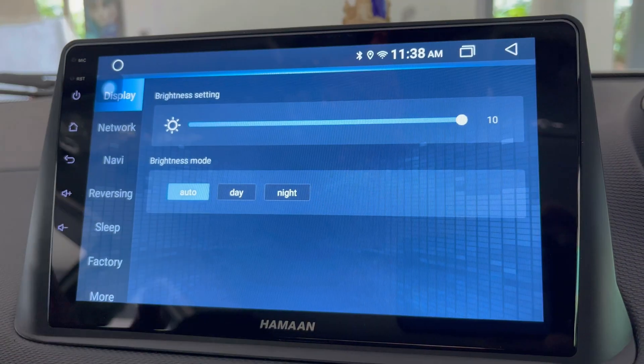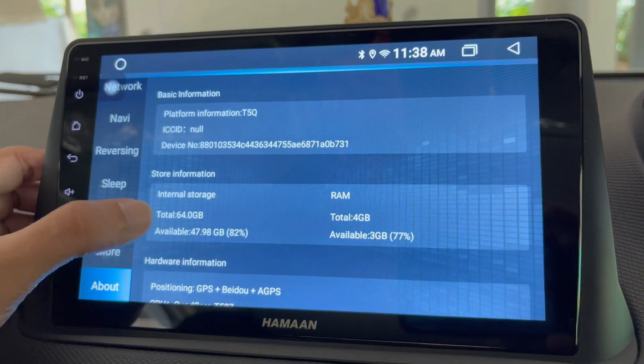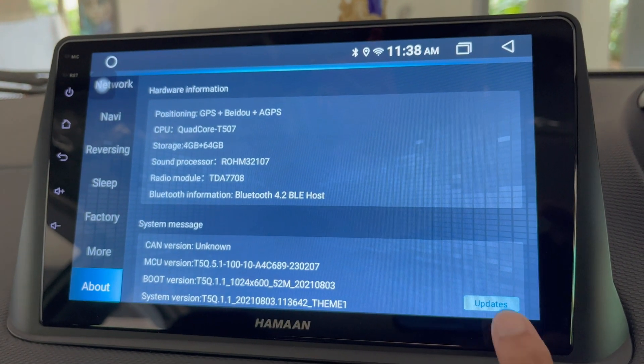Tap on the Settings. On this page, just scroll down and tap on 'About'. This will display the information about your Android device. Scroll down this page.